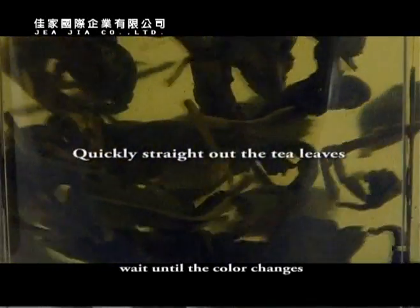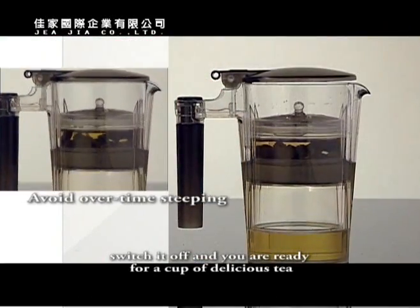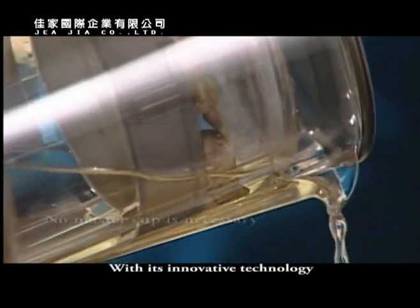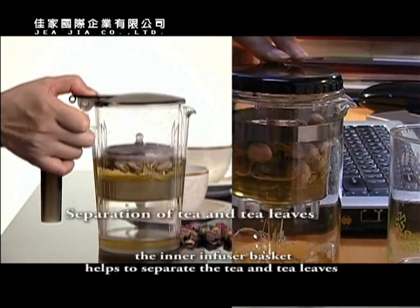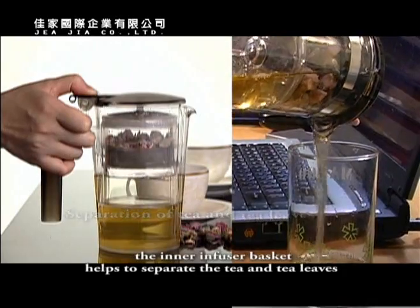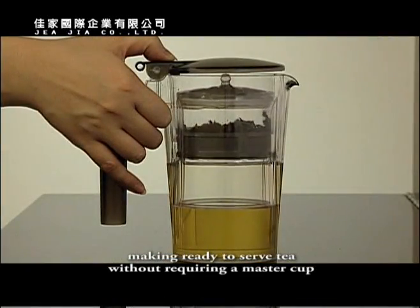Wait until the color changes, switch it off, and you are ready for a cup of delicious tea. With its innovative technology, Jaja Tea Maker also helps keep the table clean. In addition to convenience and cleanliness, the inner infuser basket helps to separate the tea and tea leaves, making ready-to-serve tea without requiring a master cup.